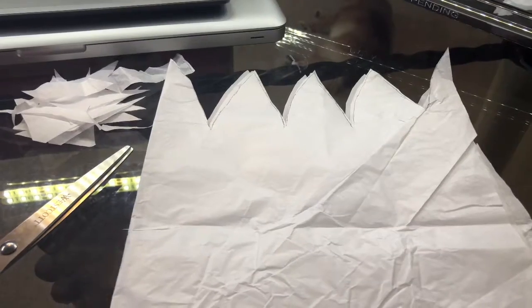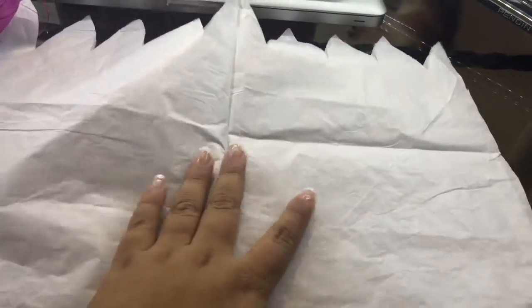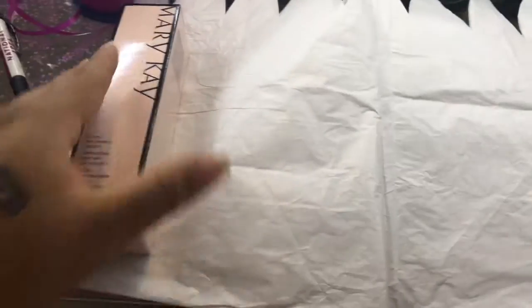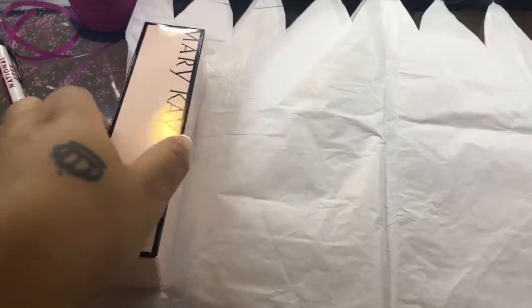Now that I'm done with that step, we can go ahead and move to the next one. I'm going to open up your piece of paper, lay your product at the end, and then start rolling it.